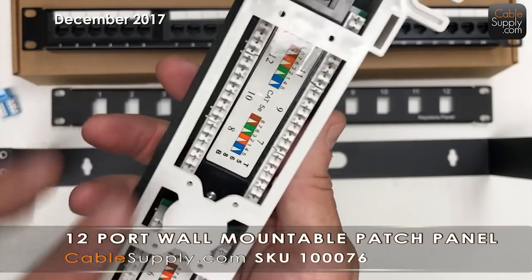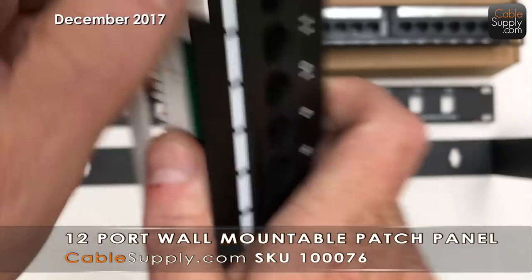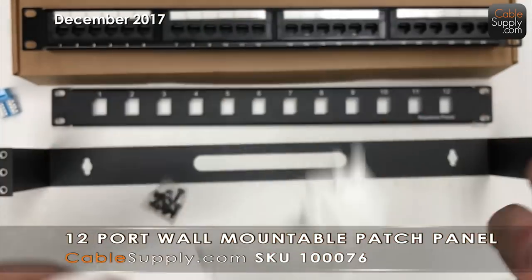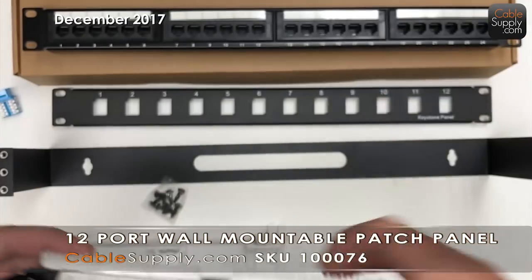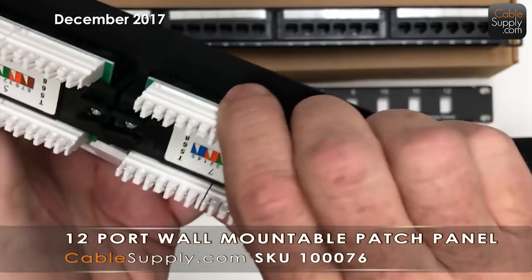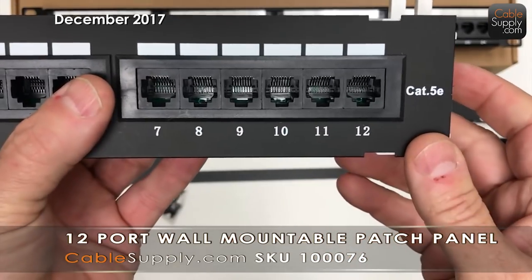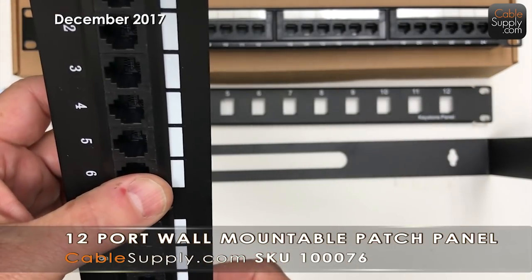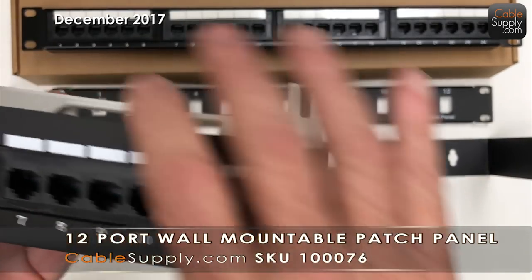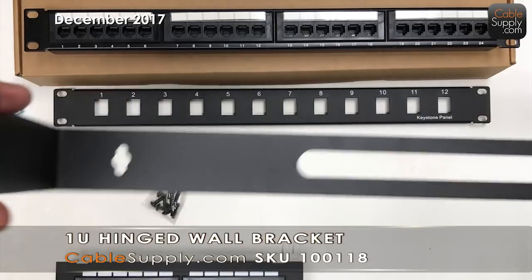I also have this 12-port here — it's a 110 punch down as well. This standoff bracket — the back bracket — used to go with 66 blocks. What you do is you put this bracket on the wall, snap the panel in upside down, punch down all your cables, then flip it and snap it back in. You can mount it horizontally on the wall or vertically. It's great for a home or small office — if you need more than 12 ports, you can use a couple of these.